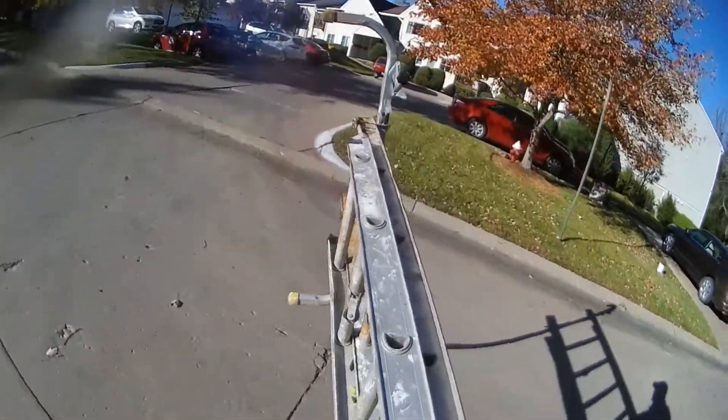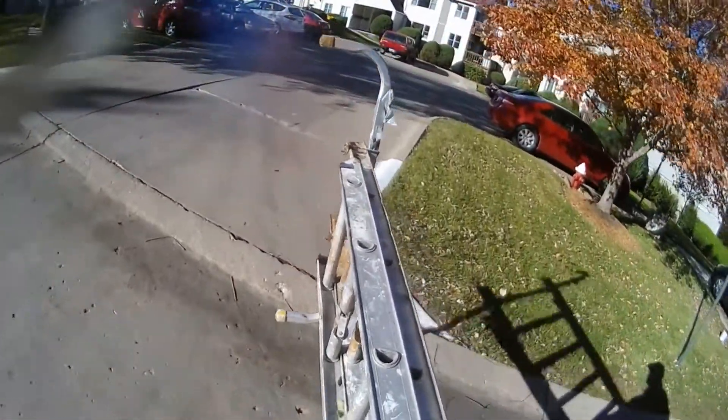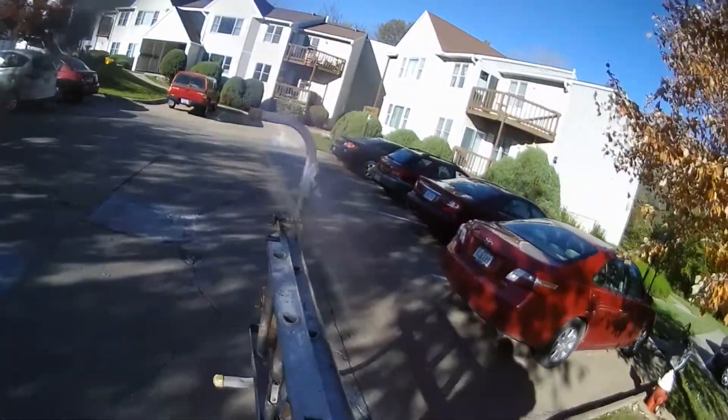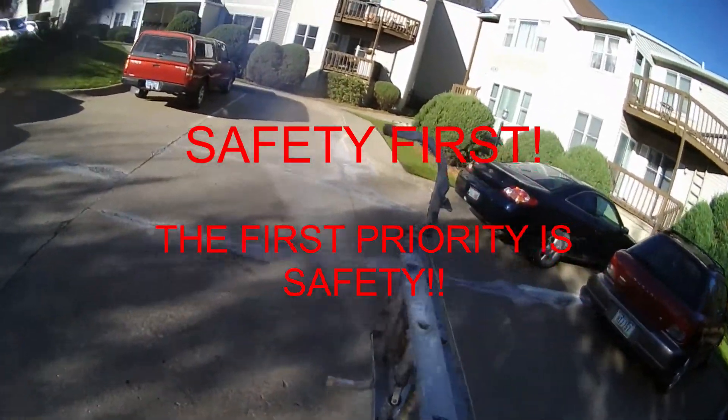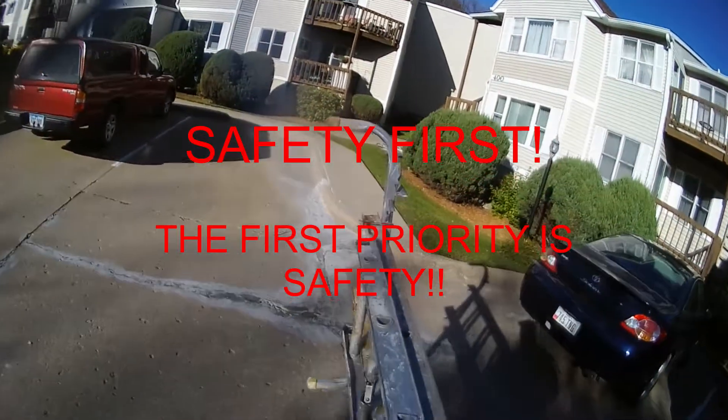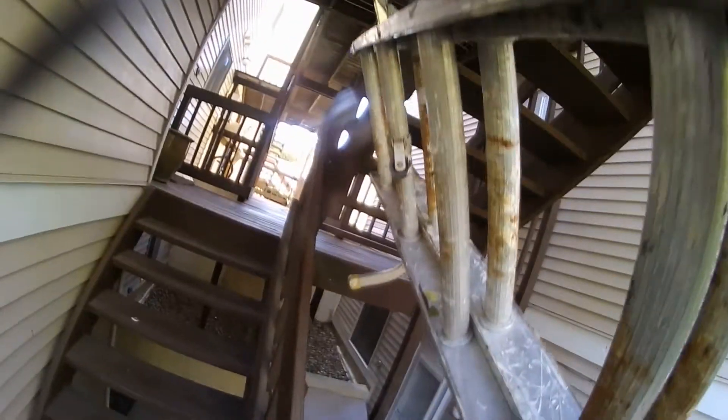I'm going to this condo to put up an outside vent. There's the vent up there — they want a new one.